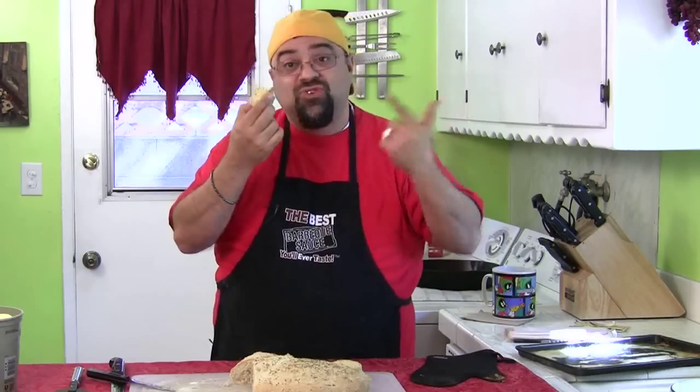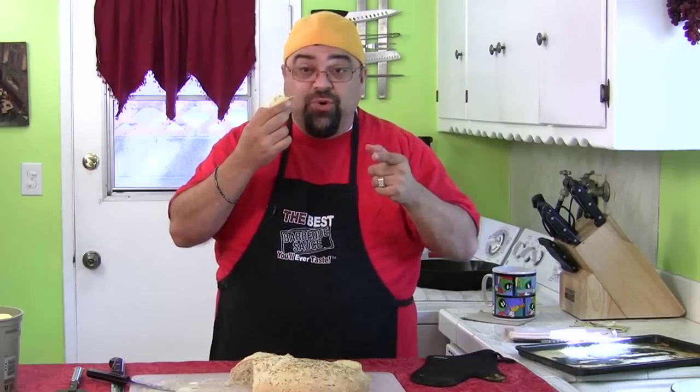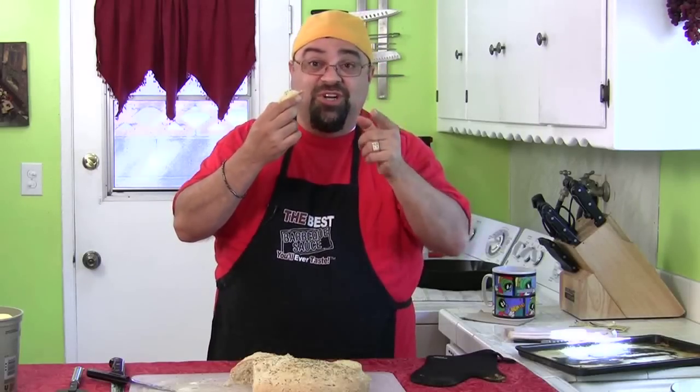Try it out — send me pictures! It looks something like this. Enjoy, and I will see you on the next episode of Cooking with Jack. Bye bye!